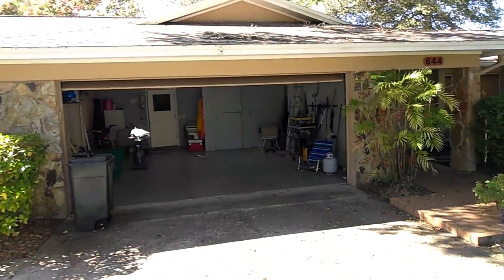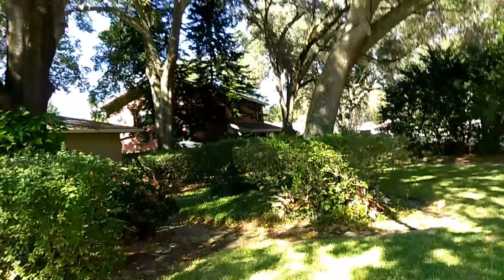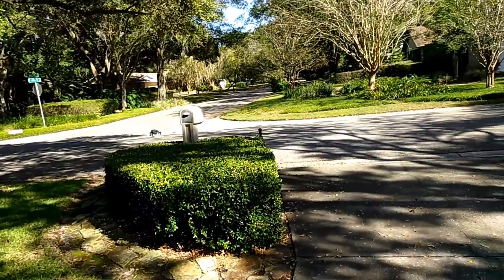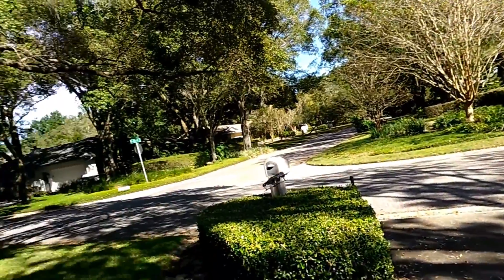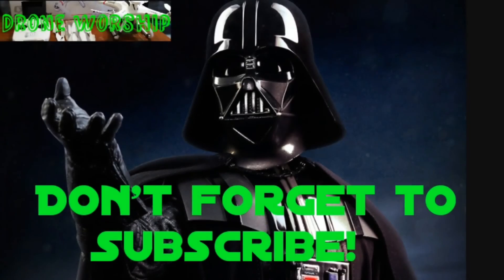What do you guys think? Not bad for home-built, huh? Nice, smooth transition. Take it to the end of the yard there. Give yourself to the dark side. Here we go.